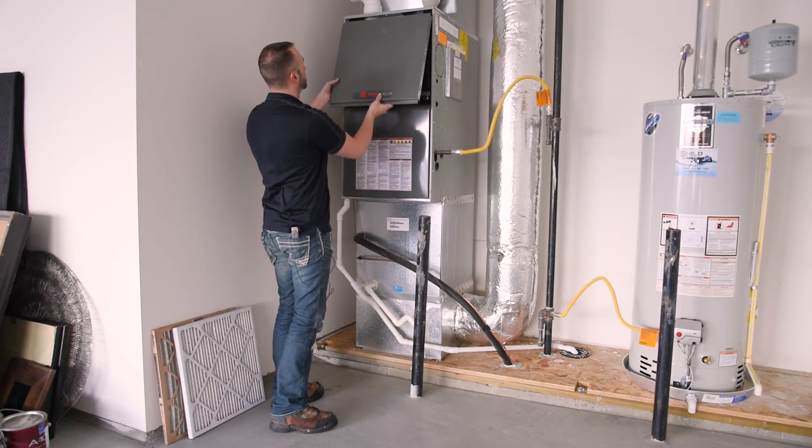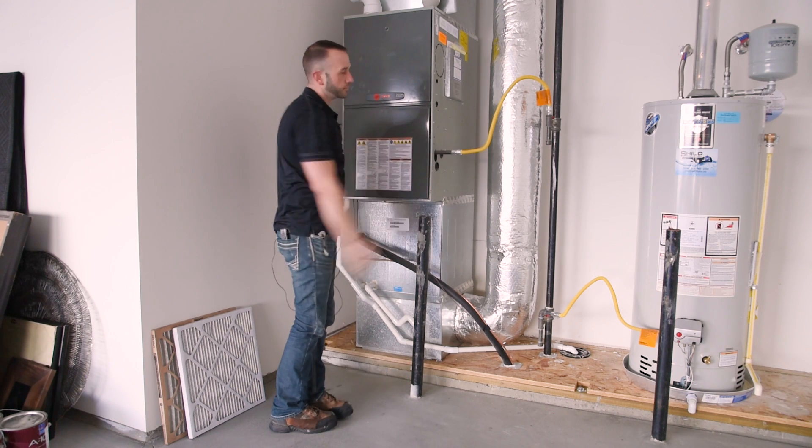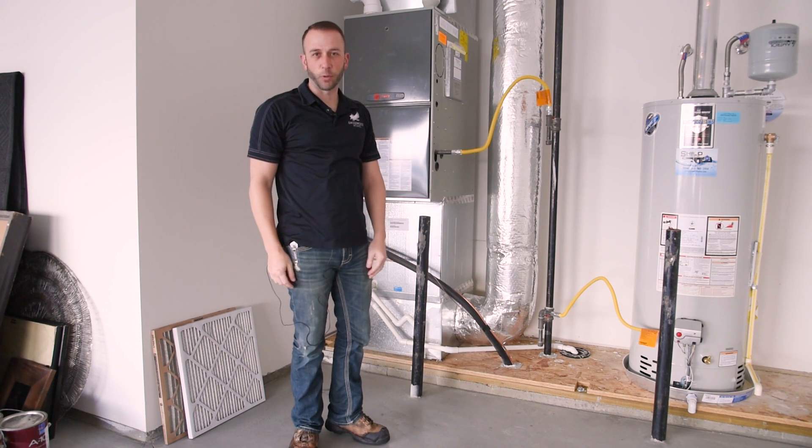We should be up and running. We're going to put this cover back on — just like that — and we're back up and running. Thanks for watching, guys.